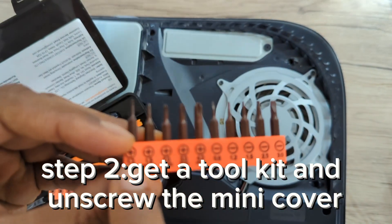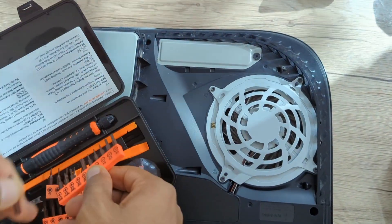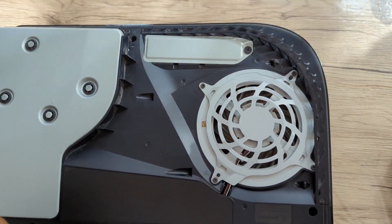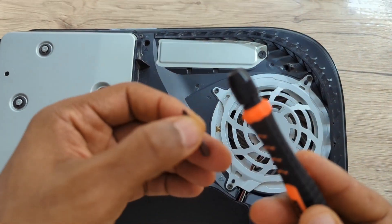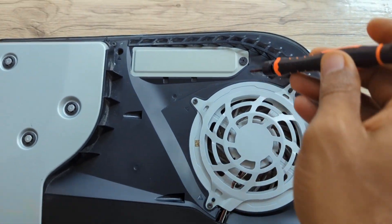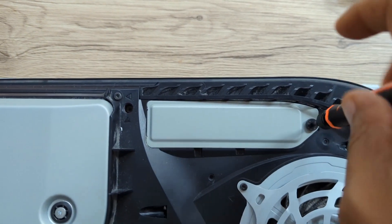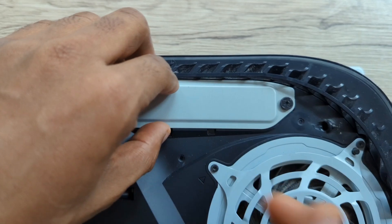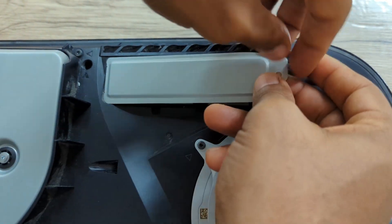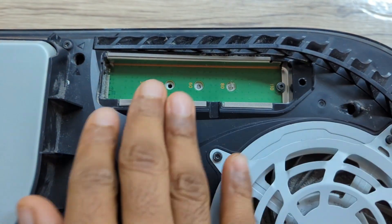Unscrew that mini cover — you can see right here. Choose which screw tip you have to use to take off the lid. Get your screwdriver and put the tip on top. Just twist it right out of the lid. Keep that screwdriver because you'll need it later. It should just pop right off with the tip of your finger — and there we go, just pops right out.